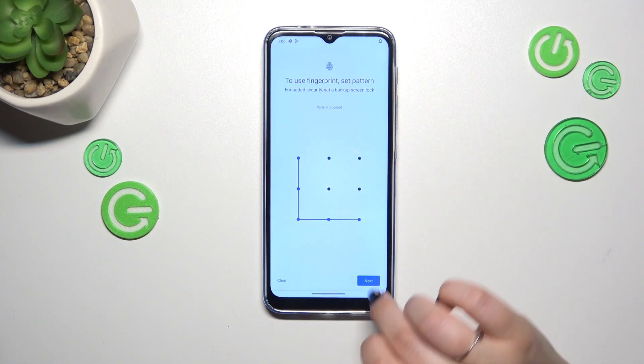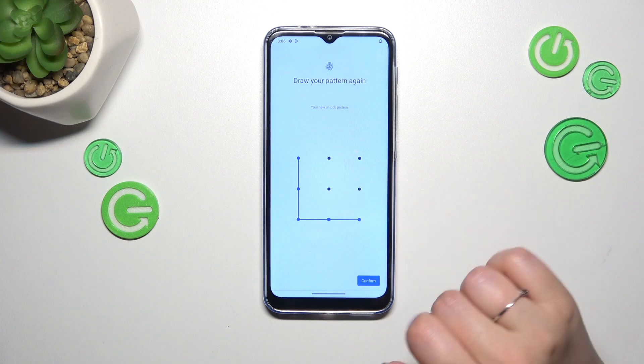So let me choose the pattern. Let me draw it, tap on Next, redraw it, and confirm.